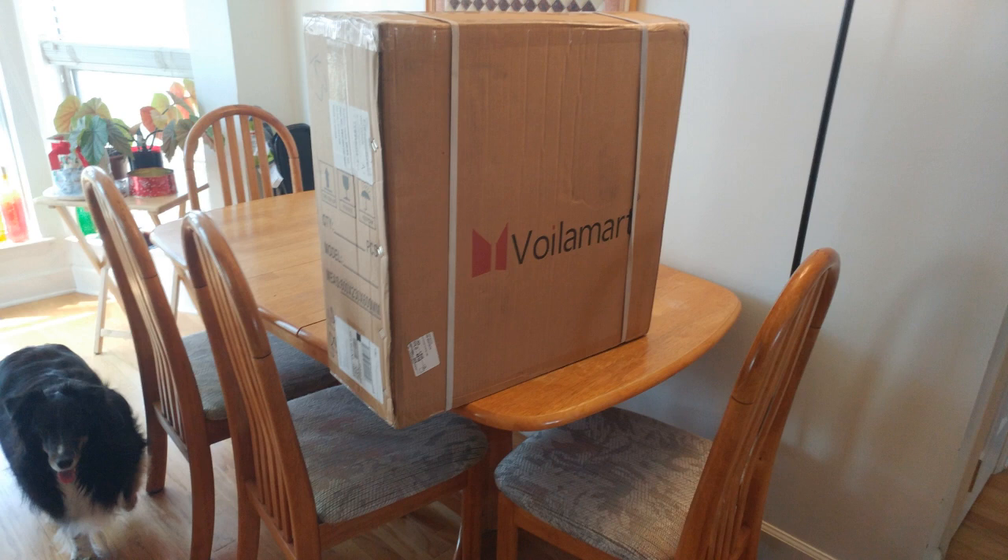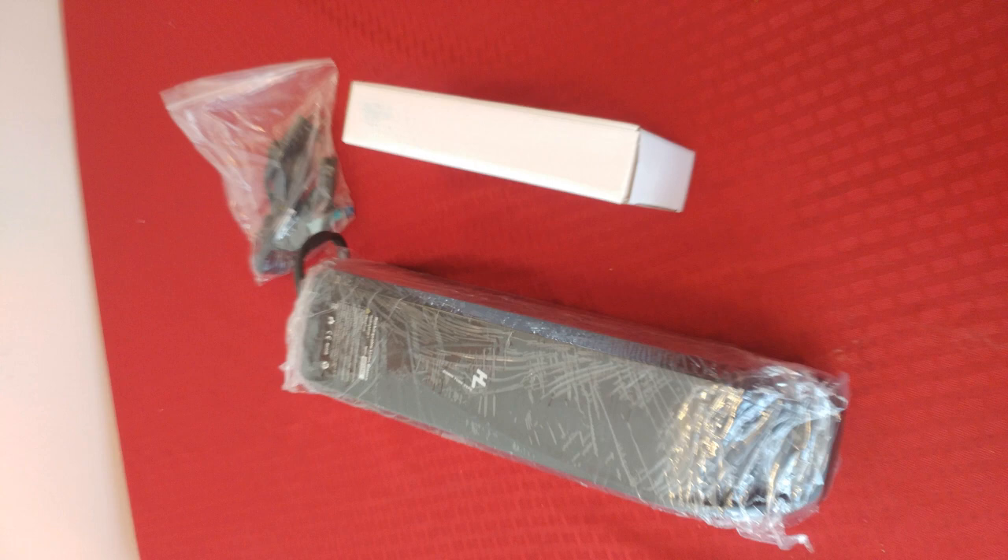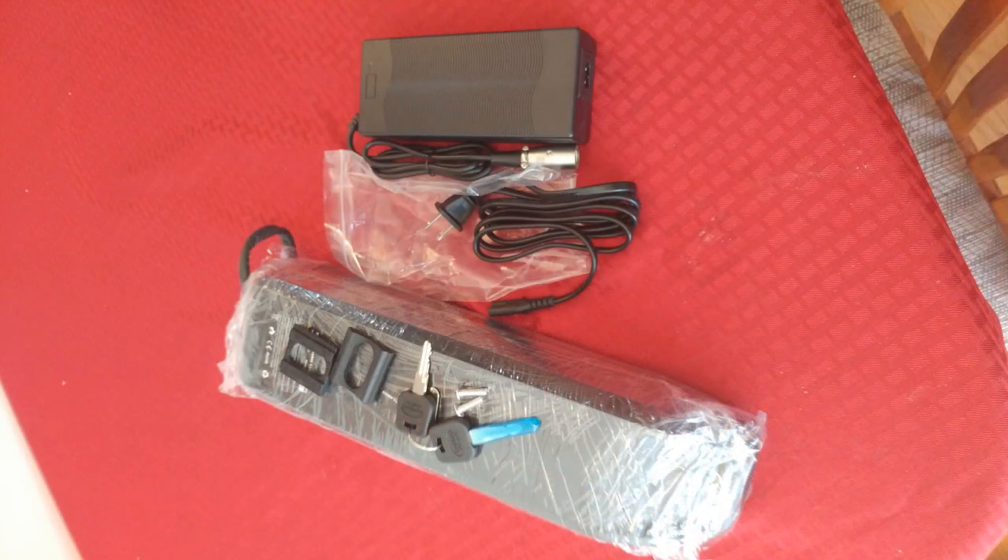A conversion requires two purchases: a hub kit and a battery. Kits sometimes say they contain everything you need — that is a lie. You need a battery, and it has to match the voltage of the hub motor you buy. You should get one with as many amp hours as you can afford to maximize range. My battery is a 48 volt, 13 amp hour battery, giving me a range of 20 to 50 miles depending on how hard I pedal and how steep the hills are.